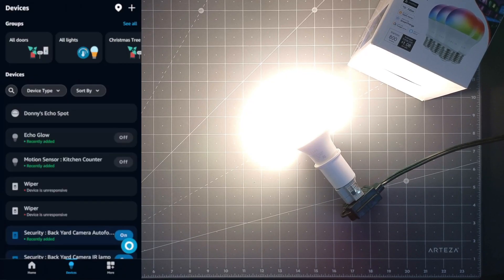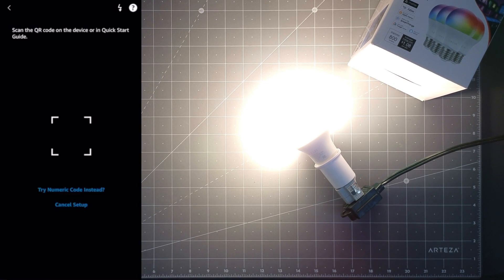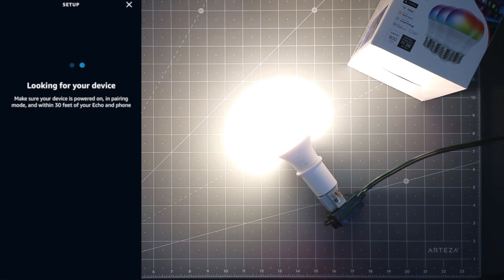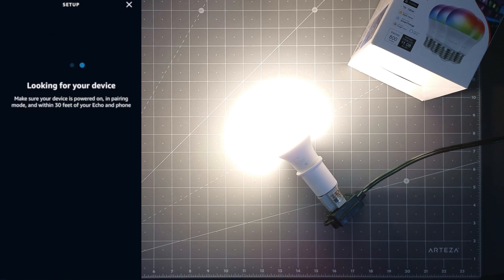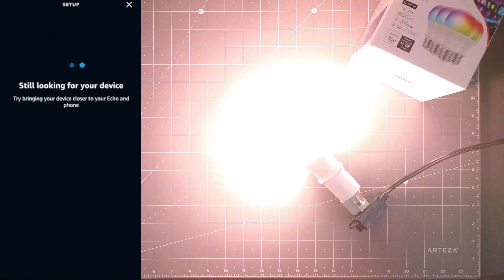I'm on my Alexa app. I'm going to hit the plus button, add device, then scroll down to others and hit Matter. It asks if it has a logo and is powered on, and I'm going to scan the QR code — the QR code is on the bulb. It's looking for the device right now. It looks like it's having issues, so I'm going to unplug it, plug it back in, and try again. Make sure your network is a 2.4G network — it doesn't work with the newer 5G ones.